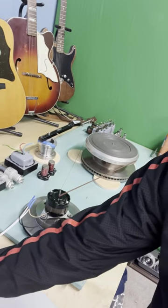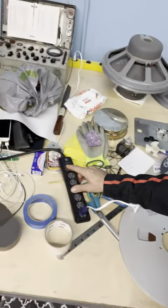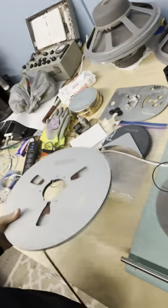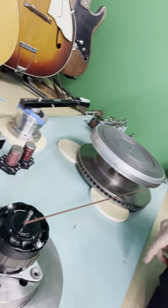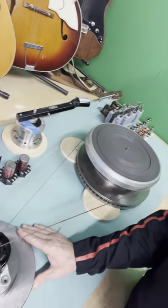I just wired up a little thing here so that I could see the thing spin. I used some tape off of my Ampex — so I just made my own belt to drive this, just for test purposes. And then I slid it back.